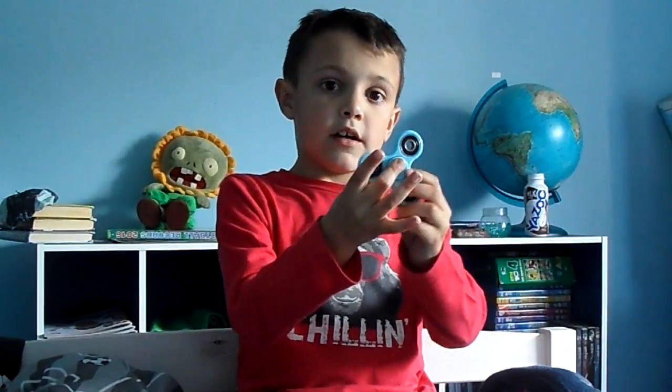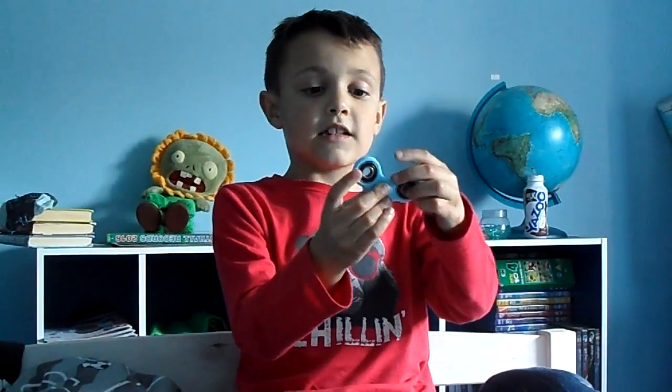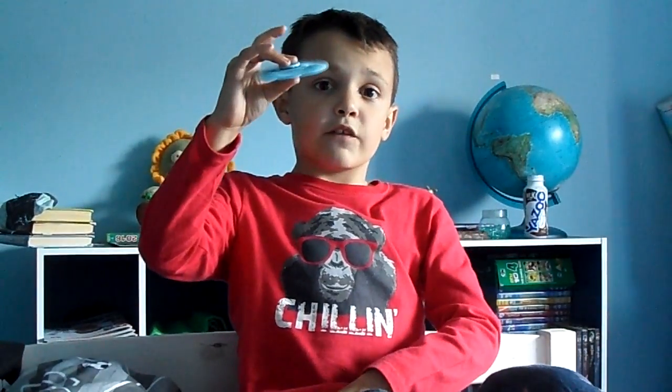So you should put your middle finger on the top, and if you want you can put your thumb on the bottom. That's what you should do. Then you hold it with the other middle finger, and put your thumb on one of the sides, then you spin it.